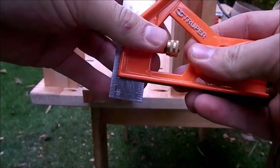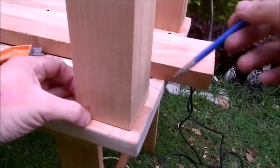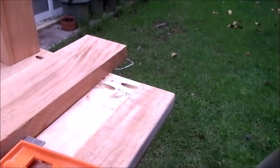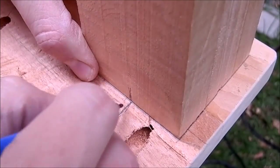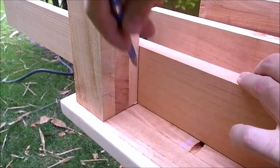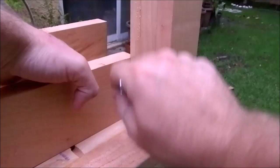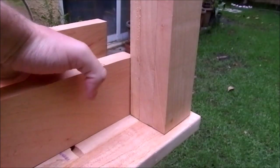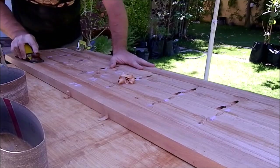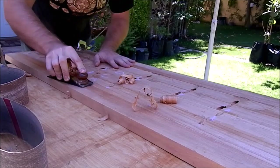Using a combination square I can find the same distance for the legs from the edge. Then I mark the positions with pencil and I number the legs with their orientation. I measure for the bottom support between legs.